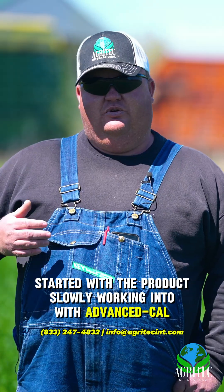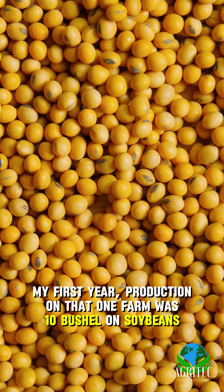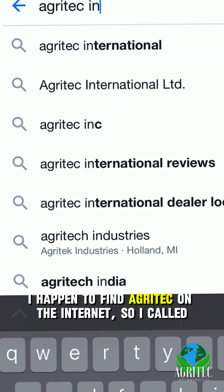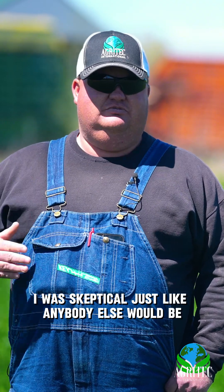Started with the product, slowly working into it with Advanced Cal. My first year of production on that one farm was 10 bushel on soybeans. I happened to find Agritech on the internet, so I called, done some pricing. I was skeptical, just like anybody else would be.